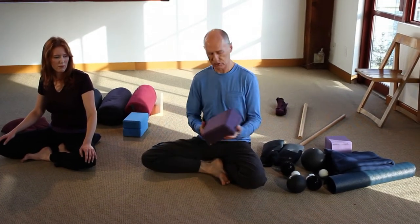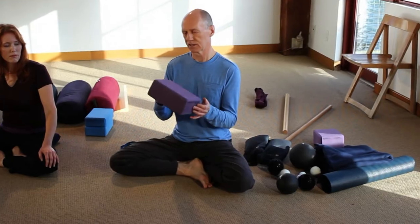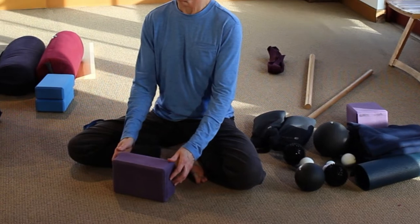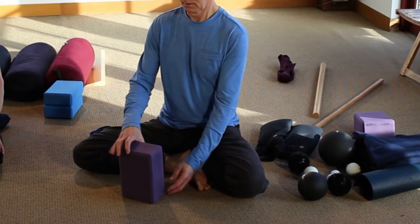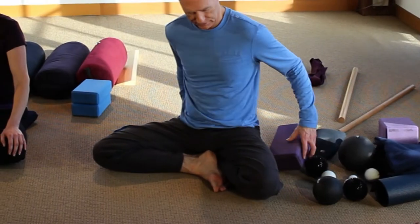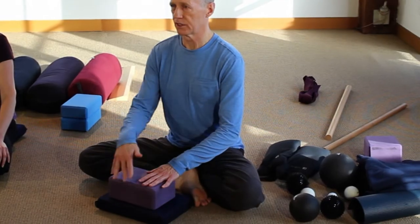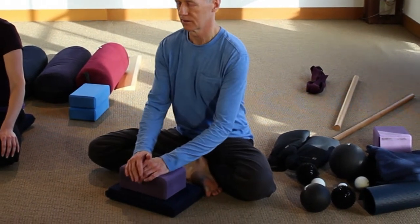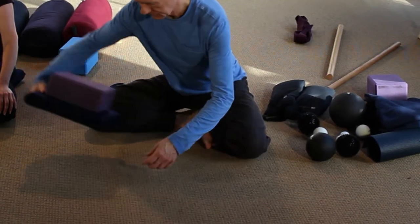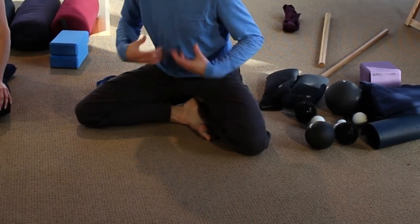Somewhat similar to a cushion is a block. Blocks also create height and have three different height settings: low, medium, and high. For some people, even sitting up on one cushion is not going to be enough to help them tilt forward, so we can add a block to the cushion. That may help people sit up high enough that they can start to tilt. The only downside to the block is it's a little bit harder, maybe less comfortable, but for some people this really allows them to come into a pose.